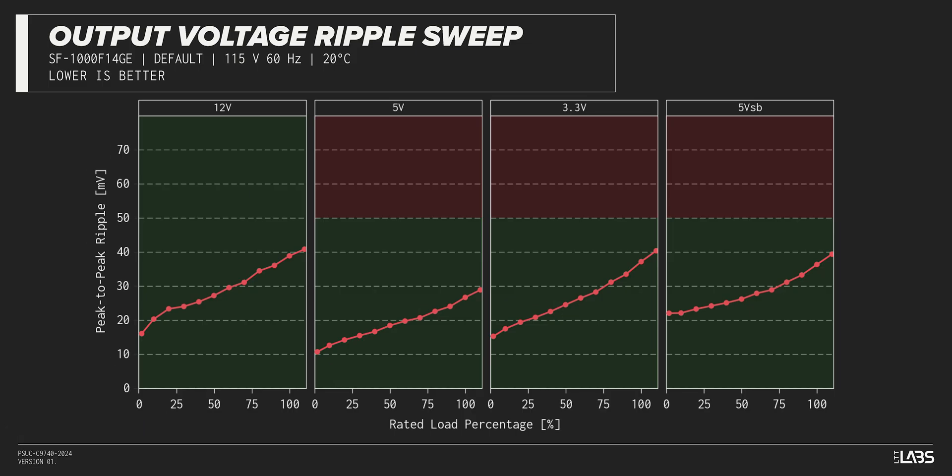The peak-to-peak signal ripple of the fully loaded power supply's 12-volt rail was average for its price and wattage at 39 millivolts, while the 5-volt and 3.3-volt rails had signal ripple of 27 millivolts and 37 millivolts, respectively. Modern power supplies typically have no issue complying with ATX ripple specifications, and this unit is no different.